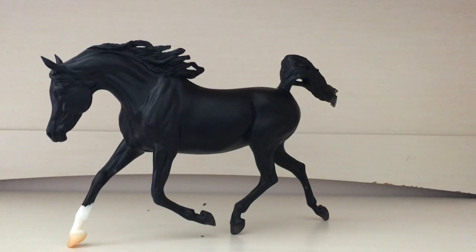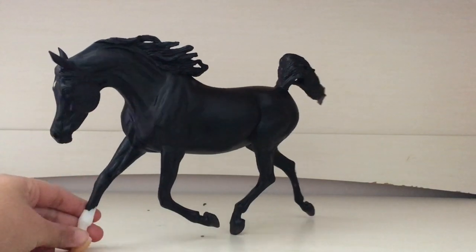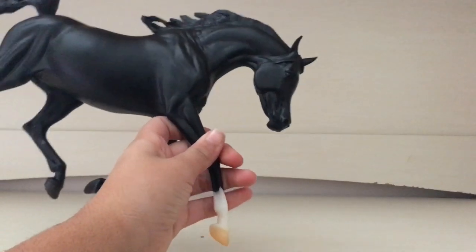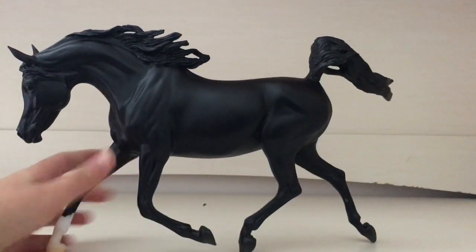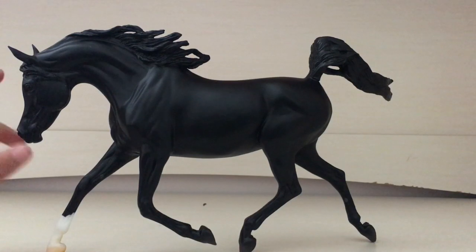Overall I do rate her a 7 out of 10, just because of those little things, but I think she's an absolutely stunning mare and you should totally go and get her. I suggest getting her on Amazon because it will get here a lot faster. She's on sale on the Breyer website but with shipping it comes to the exact same price as Amazon.